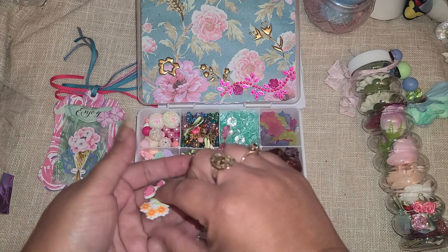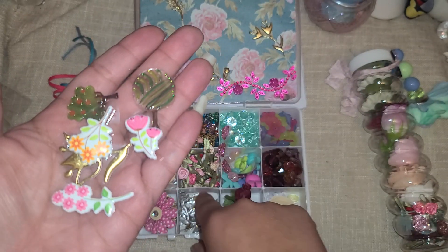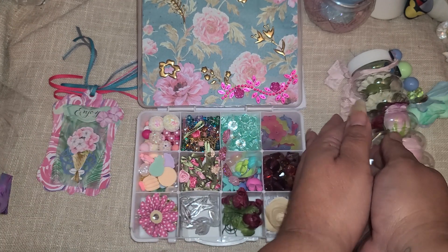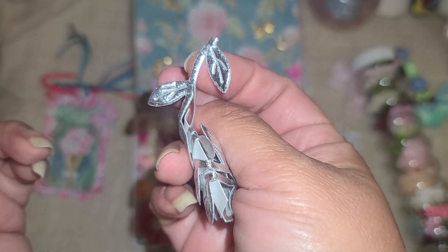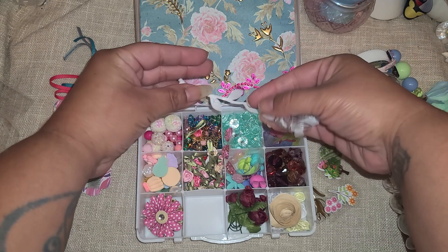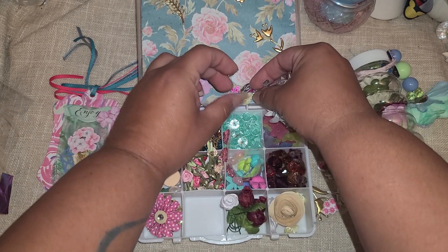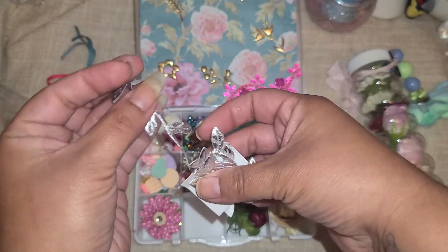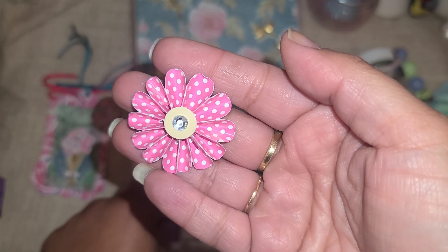Over here it looks like a lot of 3D stickers, epoxy stickers, and puffy stickers. Oh, there's something on the bottom - look, there's that leaf ribbon I was talking about! This is the leaf ribbon they sell at Hobby Lobby - it comes in silver, gold, green, and pink, possibly white. You can put this as trim on a tag and then lay rolled flowers on top so it looks like it all goes together - that'd be really really cute.